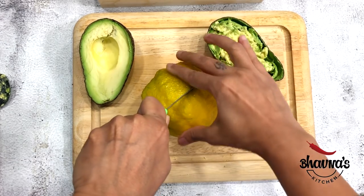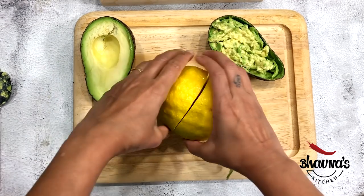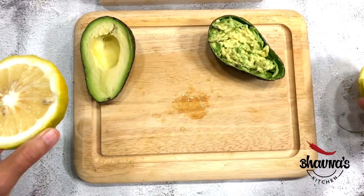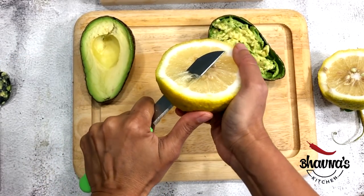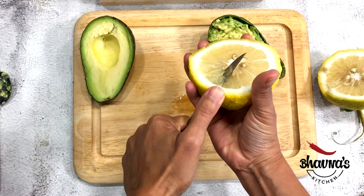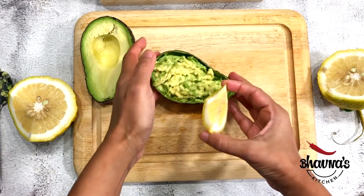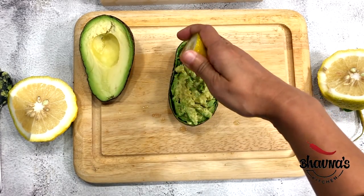I have a giant lemon with thick skin but it smells so great. I'm just going to squeeze from the side so that I don't have to deal with the seeds. Lime can be used here as well. Squeeze the lemon in.